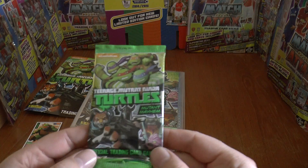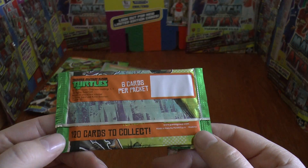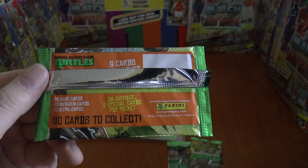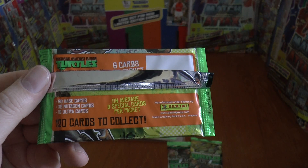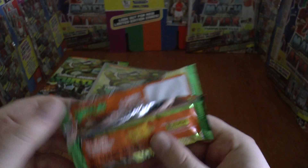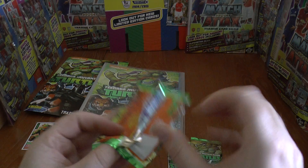There are the Turtles packs — six cards per packet. This is a promotional pack with 80 base cards, 30 mutagen cards, and 10 ultra cards on average, which works out to two special cards per packet. A nice little starter collection for the youngsters.